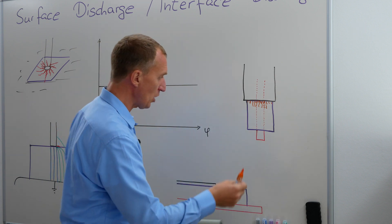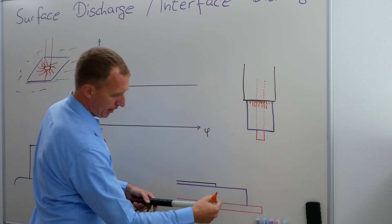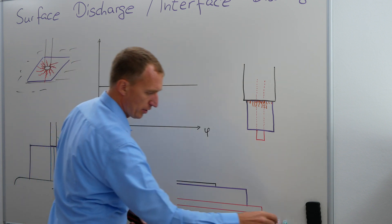So going back, taking this — if I'm looking at this from the side, that's exactly what I got. I got my conductor, the violet part is supposed to be my insulator, and this would be my semi-conductive layer.